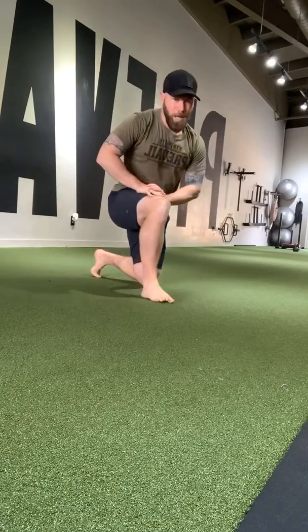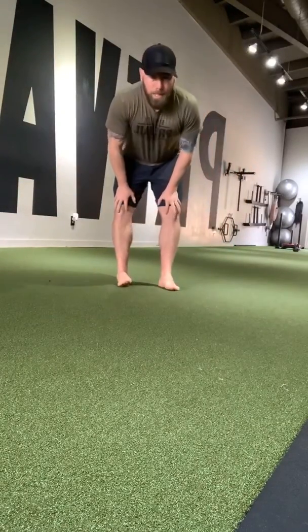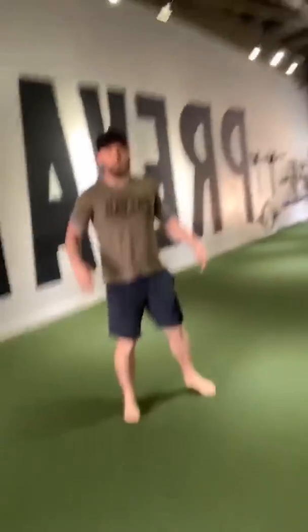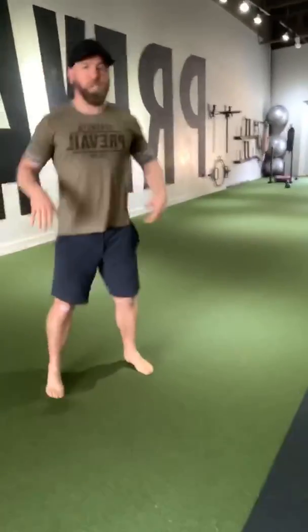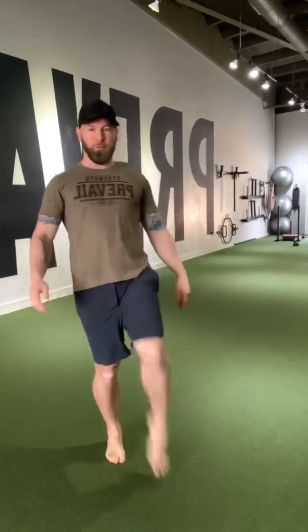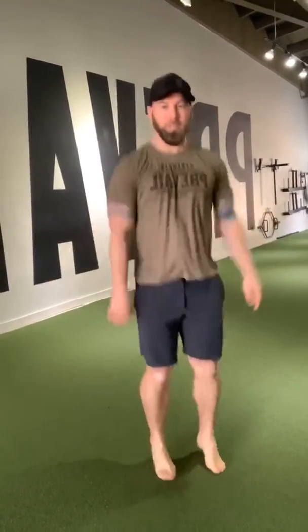Now we're going to stand up. We've been rolling around the ground and what we're going to do is shake it out — fast and loose tension drills. Being tight, being loose. Take that tension and shake it off like you're trying to get water off your fingers, off your toes. Shake that water off your fingers, flick it off your toes. Flick, flick, flick — just trying to literally flick all that tension off your body.